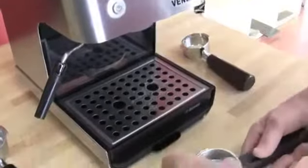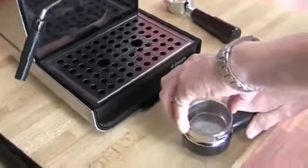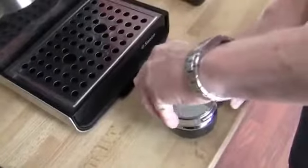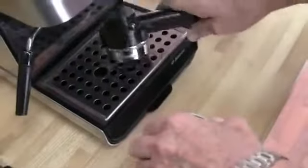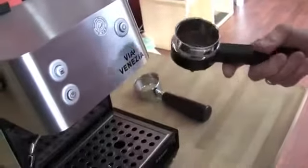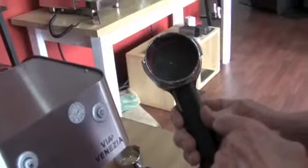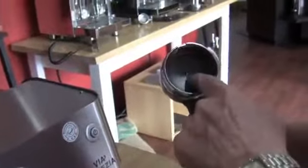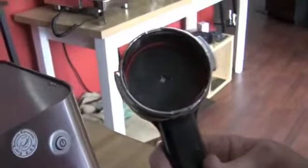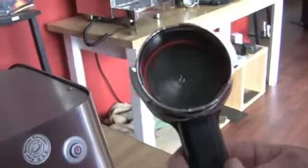Pressurized portafilter — let me show you that. 53 millimeter. And this is for a reason, folks, so that when you tamp out and go on a knockbox, the basket doesn't come flying out. This is a pressurized portafilter, unlike some of the others that do a pressurized basket — it's the portafilter itself. That little nipple in the center is a valve that opens up at the proper pressure and then injects a little bit of air with it, making your crema, whether your grind of the coffee is perfect or not.